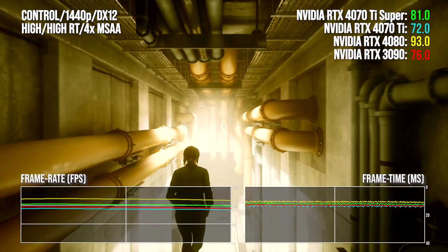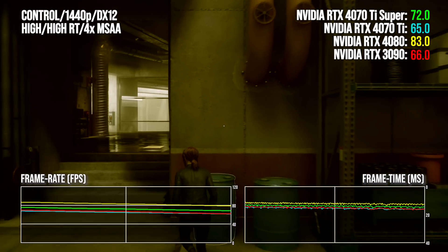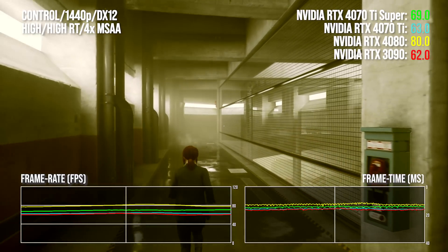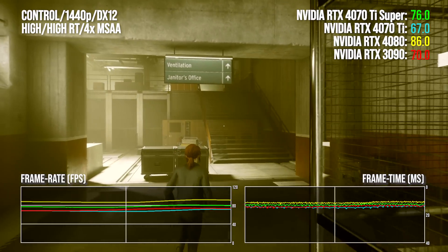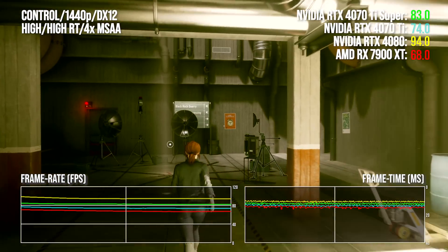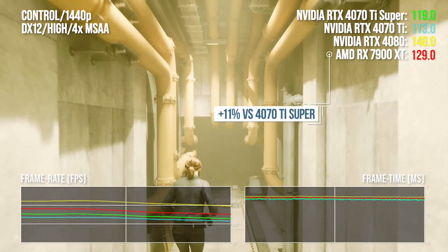Control is a game that has traditionally thumbed its nose at the ADA Lovelace generation of GPUs, offering substandard gen-on-gen gains over the Ampere 30 series cards, at least in the corridor of doom. The 4070 Ti Super fares pretty well here with a nine point lead over the 3090, though this drops to 6% at 4K. The wider memory interface may be making a difference, as even at 1440p the 4070 Ti Super is 12.5% ahead of its non-Super counterpart. The 4080 is only 14 to 15 percentage points clear, and 4070 Ti Super holds a 23 to 25 point lead over the 7900 XT — though that will likely change fundamentally without ray tracing enabled.